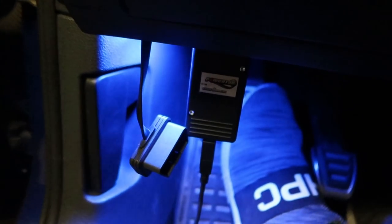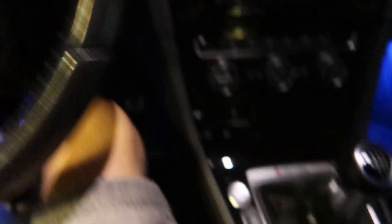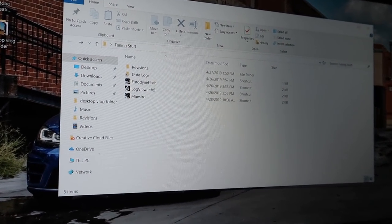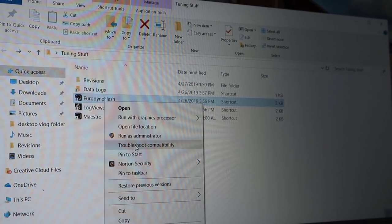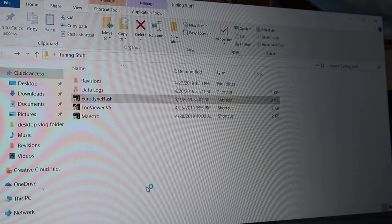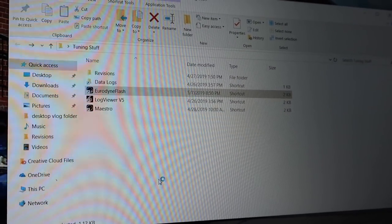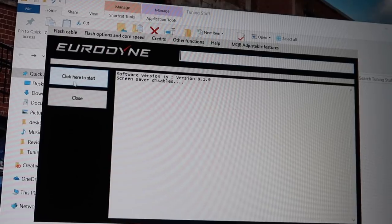We're here in the car. I have my cable routed down around under the mat and then it goes up to the module, so we'll plug this baby in. Power on the car — easy peasy so far. We'll get in here, go to Eurodyne Flash. I always open it up as administrator — I don't know if it's necessary, but now that Norton isn't being a pain we click here to start.